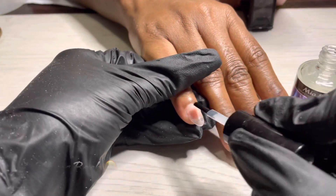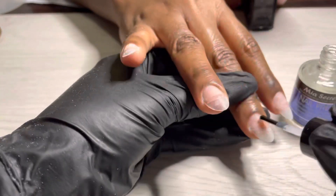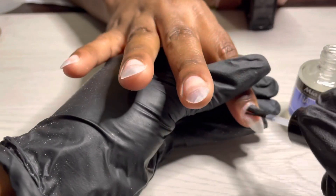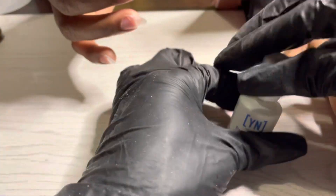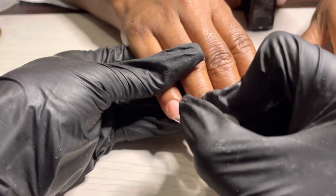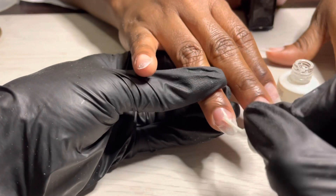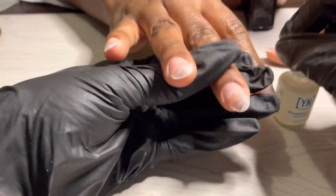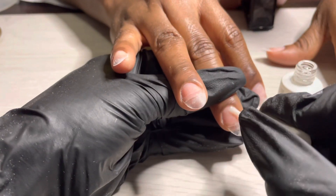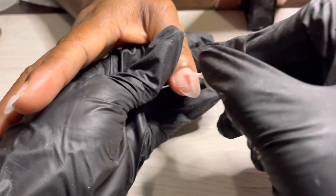I'm doing my sister's nails. I'm going in with that Mia Secret dehydrator — I love this stuff — but I'm going to start using the Swipe from Young Nails, let's see how that goes. Speaking of Young Nails, I'm scraping in that protein bond, two layers of that, because my sister does a lot of mopping and washing dishes. She is an awesome individual, so I need these nails to stick.